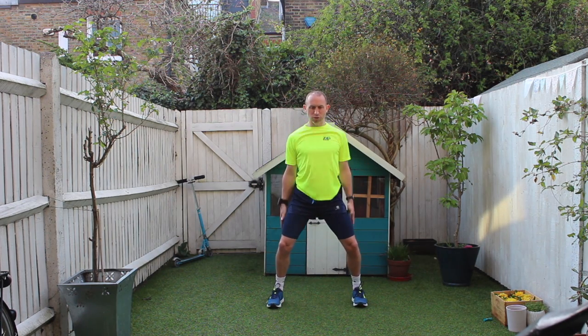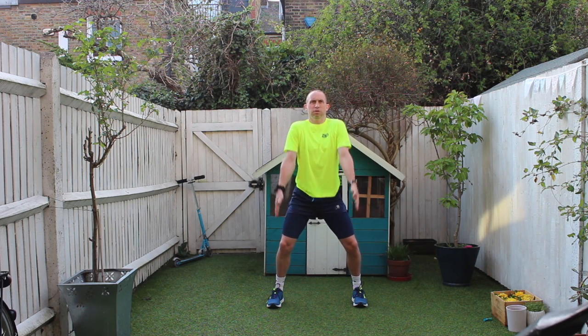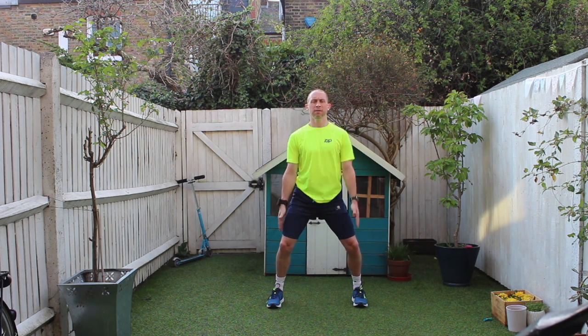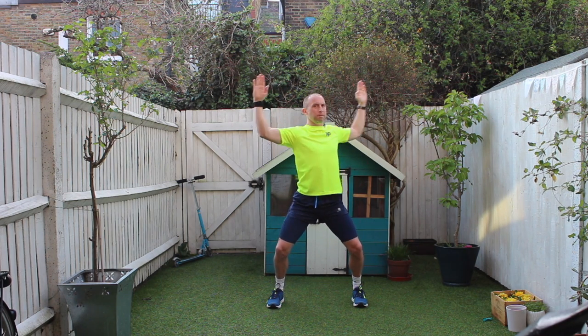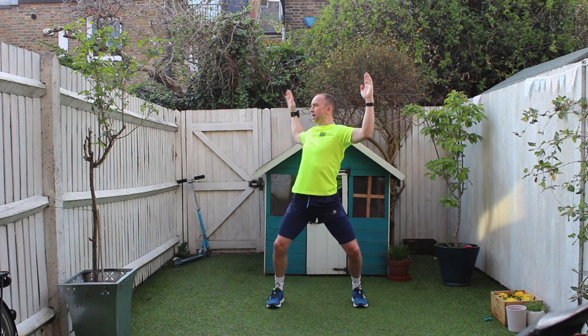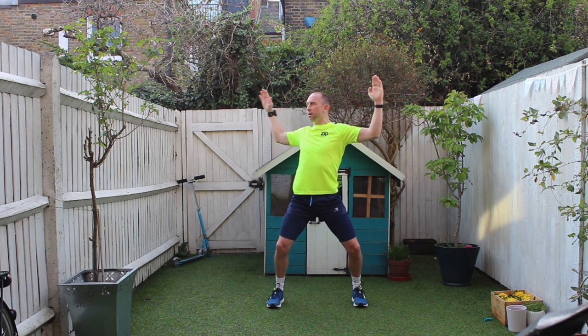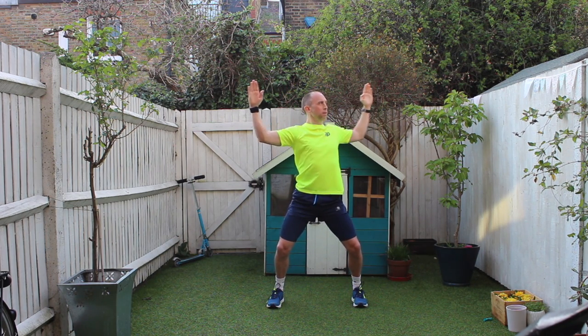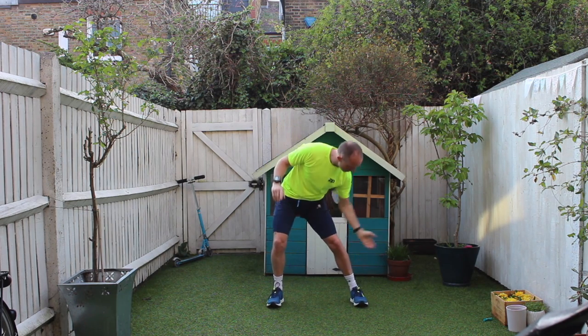Okay, into shoulder rolls — going up and round, up towards your ears and back, just opening up the chest muscles. Okay, lift your arms up, very slight bend in your knees, rotate round to the side, back to the center. Round the other way, keeping those hips locked. Good rotation of your upper body — something's biting me.